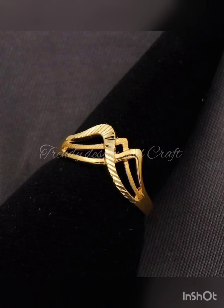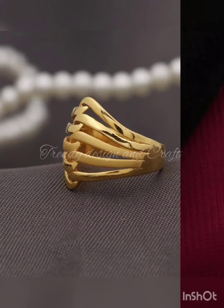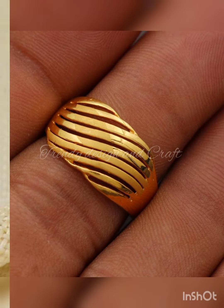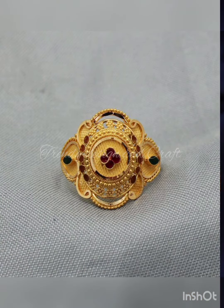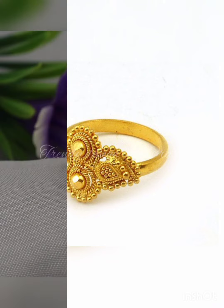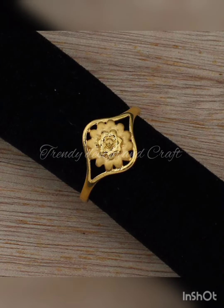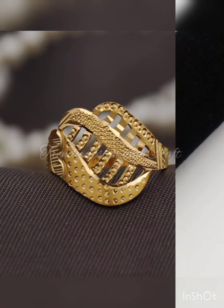You will also see designs with stones in this video. If you like any other stone, you can adjust it with your preferred stone. If you like a design, save it and then share it with your colors.